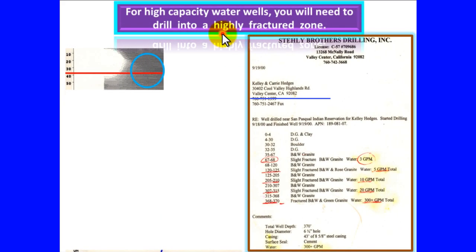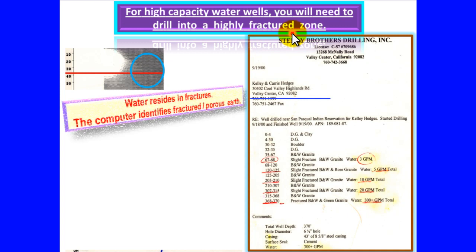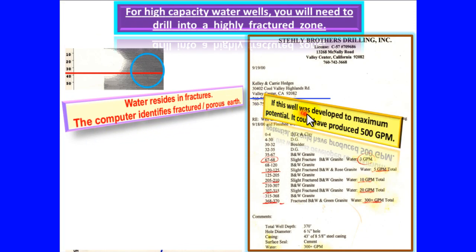For high capacity water wells, you will need to drill into a highly fractured zone. Water resides in fractures. The computer identifies fractured, porous earth. If this well was developed to maximum potential, it could have produced 500 gallons per minute. At 370 feet, 300 gallons per minute.